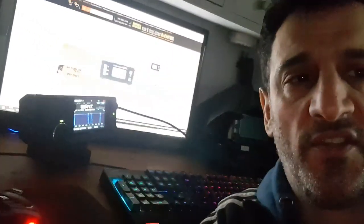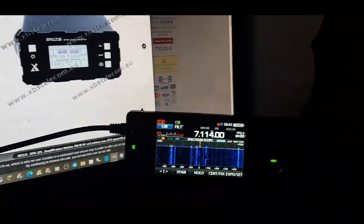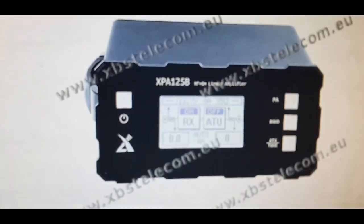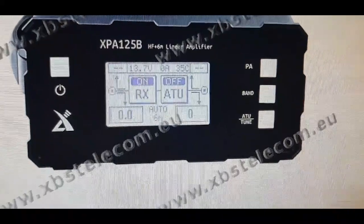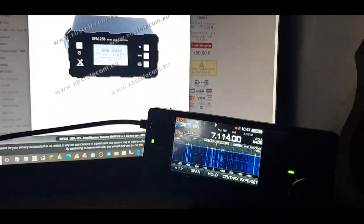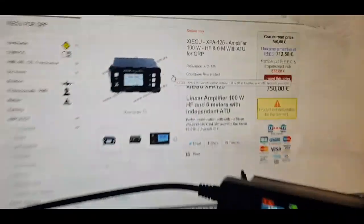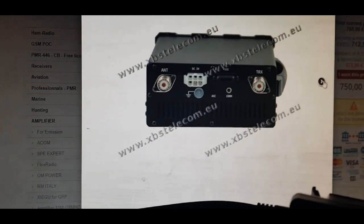Just talking about the Zygo amplifier for the Icom IC-705. I've noticed there's a new amp out called the XPA-125B. It seems to have a built-in amp and ATU with SWR meter — seems perfect for the 705. I'm sure Icom will bring one out, but these in the UK are being priced just under 500 pounds. I thought I'd quickly show you the pictures, made by Zygo.